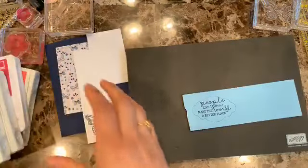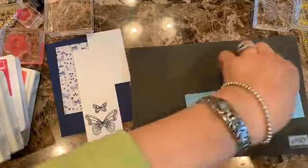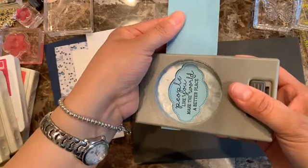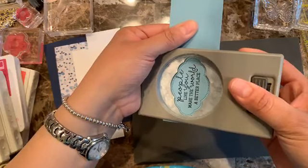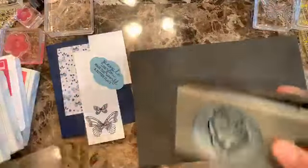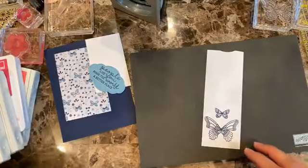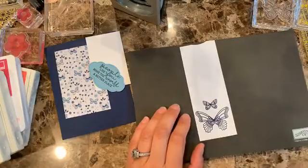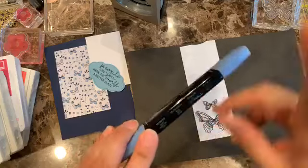Now I'm going to use the 3D label punch and make sure the piece is centered, then punch it out. For this butterfly piece, I'm going to color it first before I punch it out. I'll be using the Knight of Navy light Blend and also the light Balmy Blue.